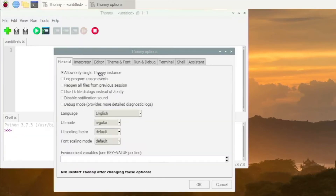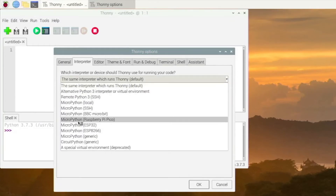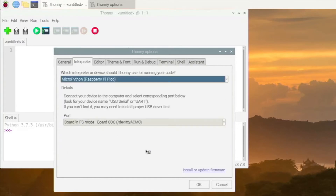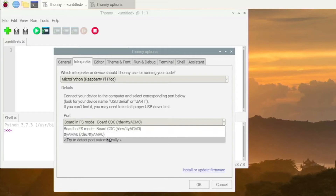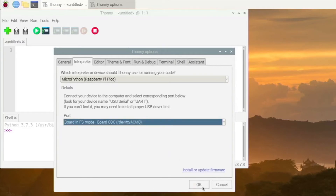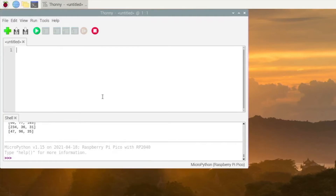Quit Thonny and restart it. Now go to Tools > Options > Interpreter, and switch it to MicroPython (Raspberry Pi Pico). Select the correct one. This is running a program from before, but I can just stop or restart that. These should give a prompt saying Raspberry Pi Pico and such.